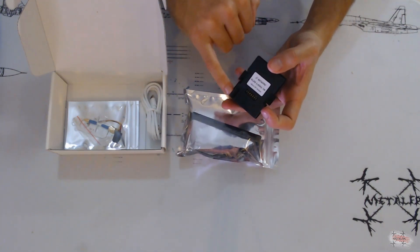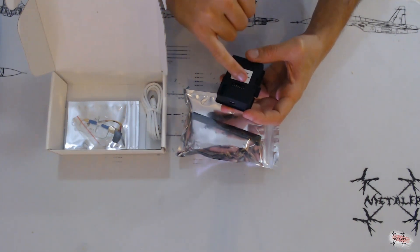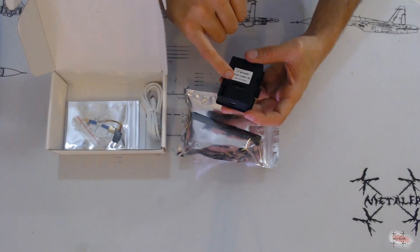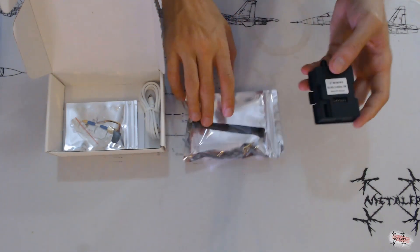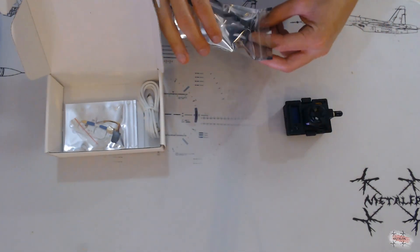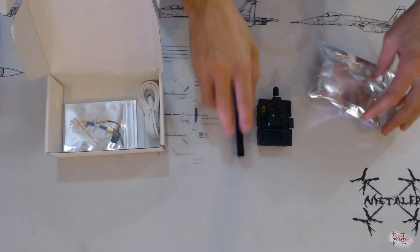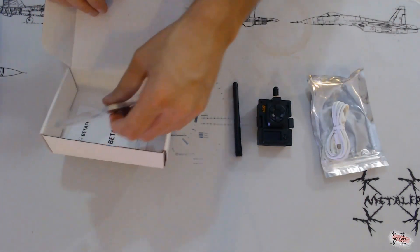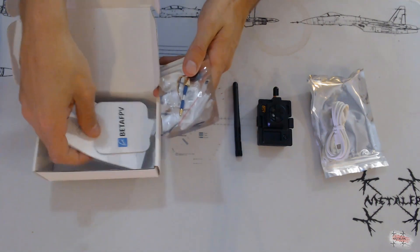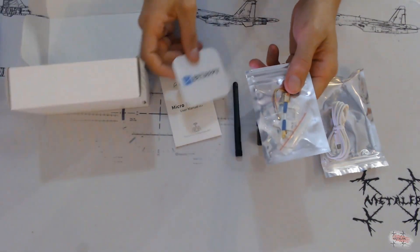The XT30 input for dedicated power — you will need that for long range because this module uses a lot of power. There are regular GRB connectors so you can plug that into your regular remote. There are also deep switches, which is new — you can use those for different functions, as we'll see during the update. And there's a regular 2.4GHz dipole antenna and a USB-C cable included.